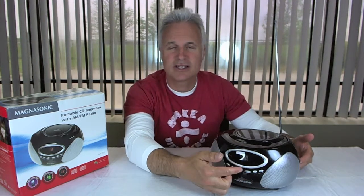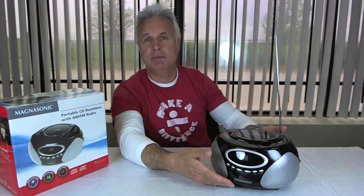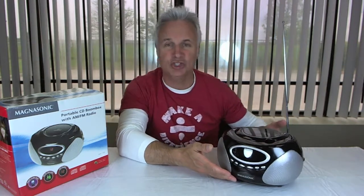It only has six buttons across the front — easy to read. It's just play, pause, skip up, skip down, and repeat and program. So it's really simple to use.